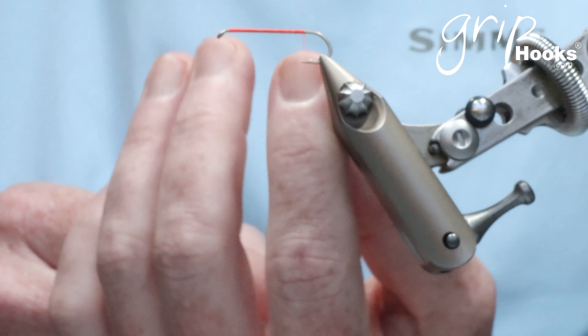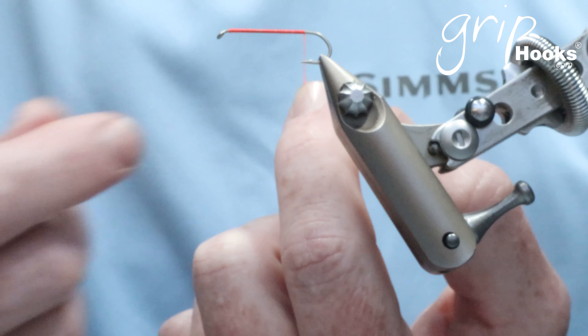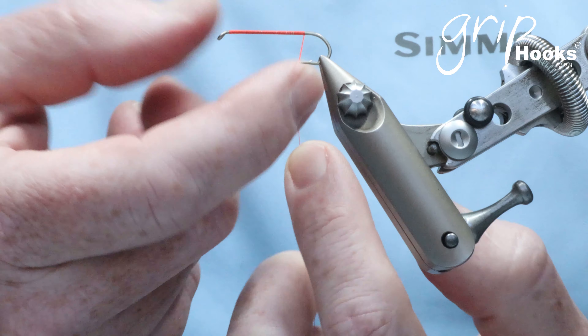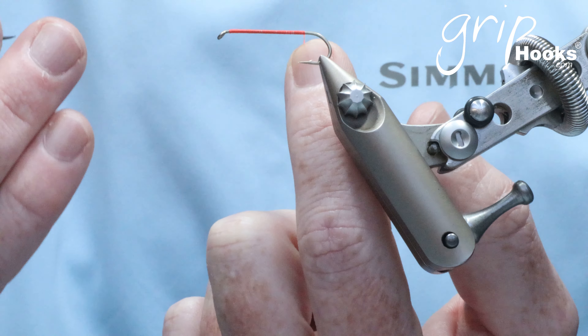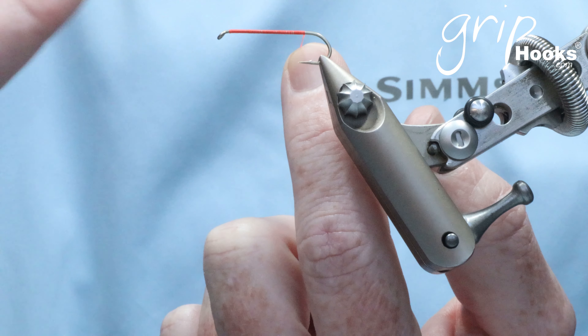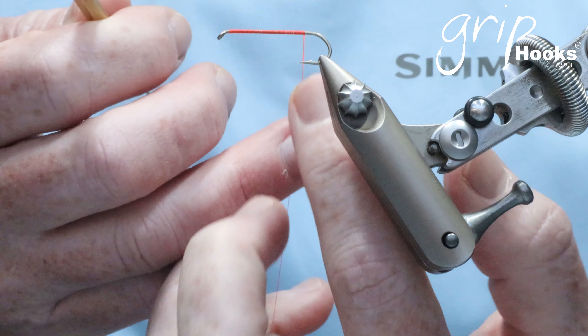I often use it when I tie nymphs — when I tie the abdomen with a normal roll-on dabbing technique you get a softer or smoother finish, whereas with this technique you get a slightly buggier finish. So I use this technique on the thorax and the roll-on technique on the abdomen. We use it with coarser dubbing; it works very well with a softer dubbing that has some guard hairs in it, and you really get those guard hairs to stand out.